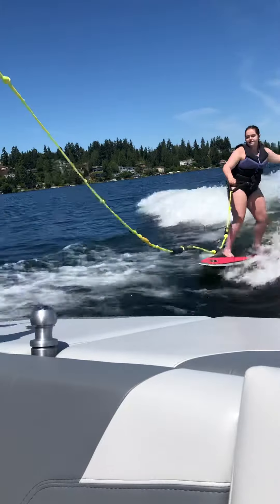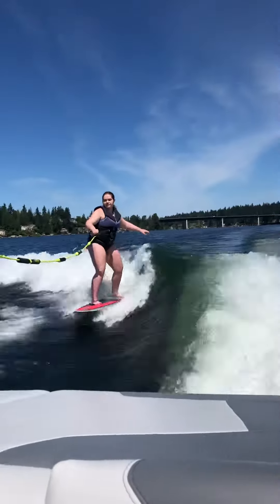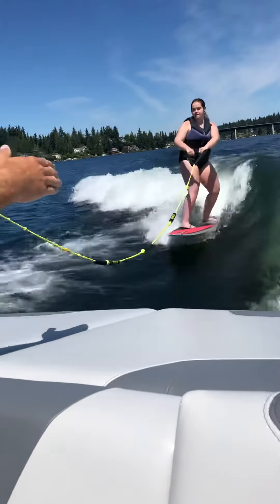Yeah, feel that? That's all you. So I'm trying to turn your body a little bit more this way. There you go. There you go.